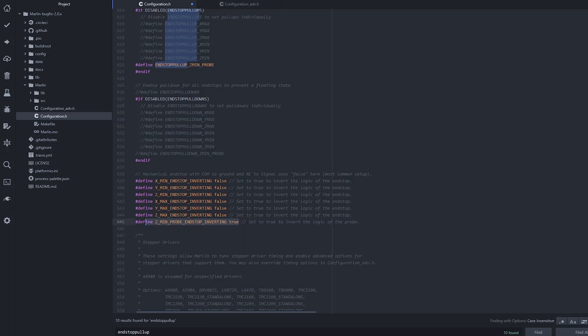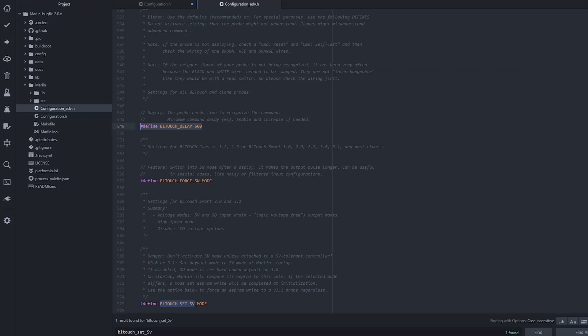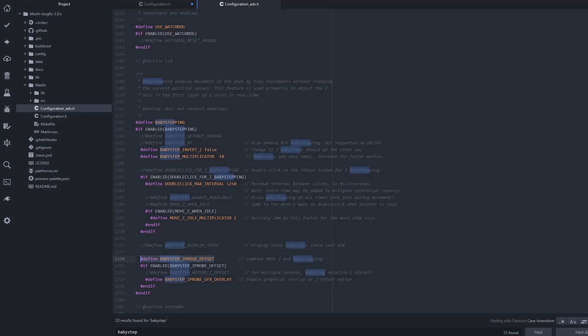Now we will edit the ConfigurationAdvanced.h file. Most of the edits here are optional and give you additional safety options and controls. For example, you can get an additional BLTouch voltage menu on your display, or you can enable the BLTouch 5V mode on startup if your control board supports it. I didn't find this in the SKR board documentation so I tested the 5V mode and it worked fine. For safety reasons I increased the minimum command delay to 500ms and forced the SW mode that makes the output pulses longer. Lastly, I activated the baby step Z probe offset and changed the baby step multiplier from 1 to 10 for faster probing.